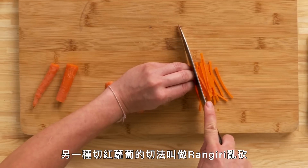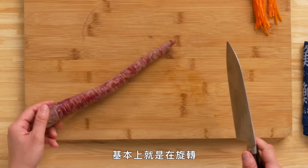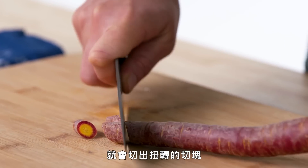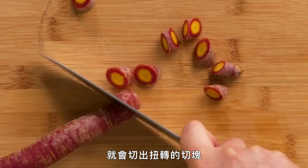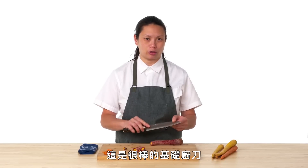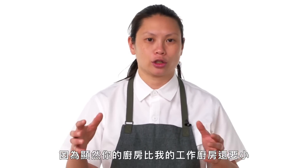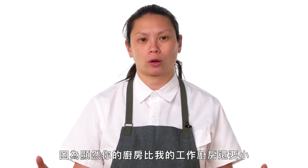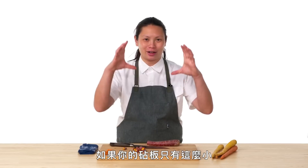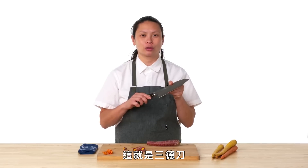Another cut that's great to do with carrots is called a rangiri, where you're essentially rolling just one knife cut down. You roll and you keep going, so there are these three-shaped twisted cuts. If you're not super skilled on your knife skills, this is a great knife to start using. It's a little bit more compact and works really well at home. It's the perfect knife for a New York apartment — if you've got a little tiny cutting board, perfect just for that size. And that's the Santoku.